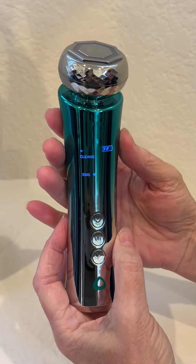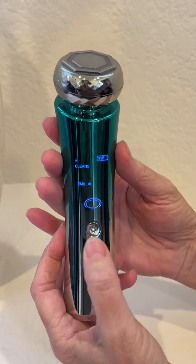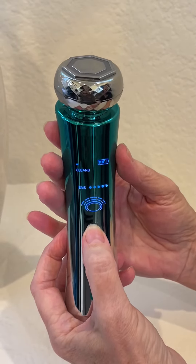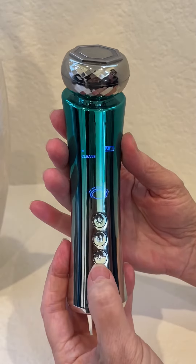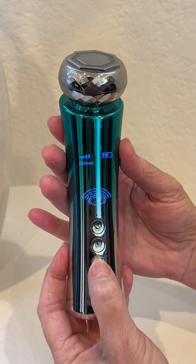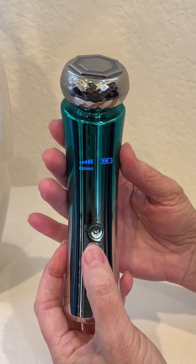It starts in cleanse mode. Each mode will have EMS. If you do not want that, you push quickly on the on button to put it higher, or six times takes it off. The plus/minus button you push to make the vibration higher. The center button is your mode button.